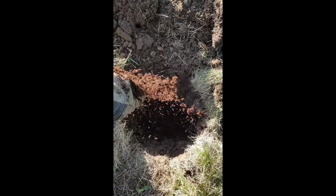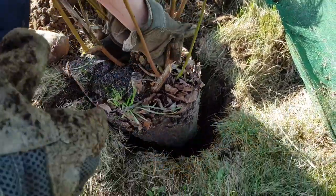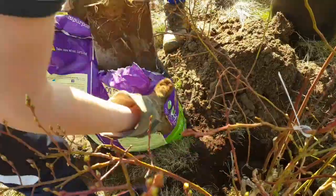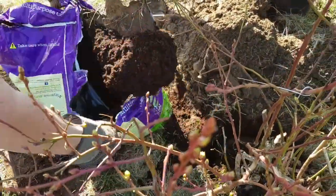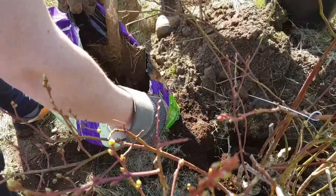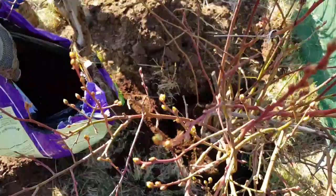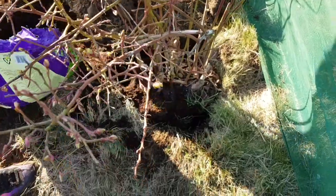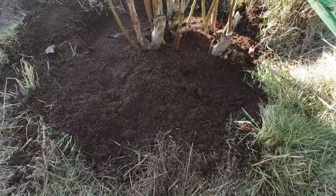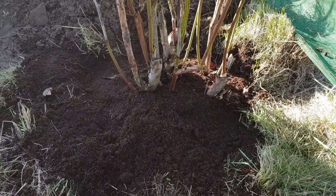Alright, let's slot the plant in the hole. Put your plant in the ground, put some compost around the edges, and then push your pile of dirt that you've dug out back around the top. Give it a bit of a water and that's your blueberry bush done.